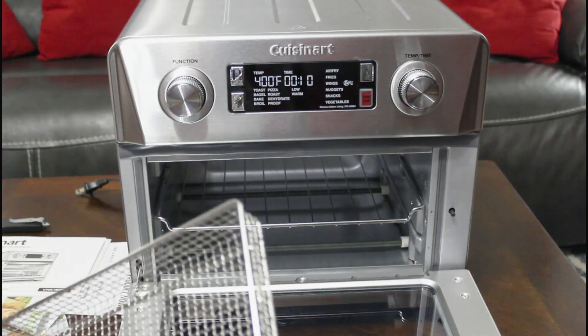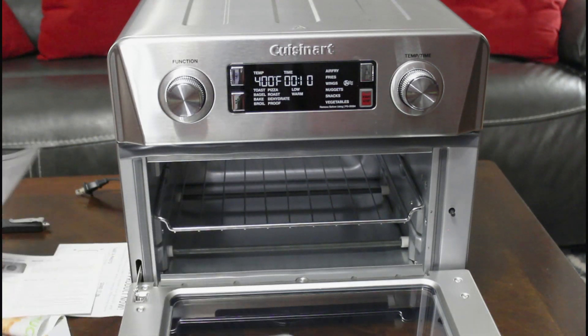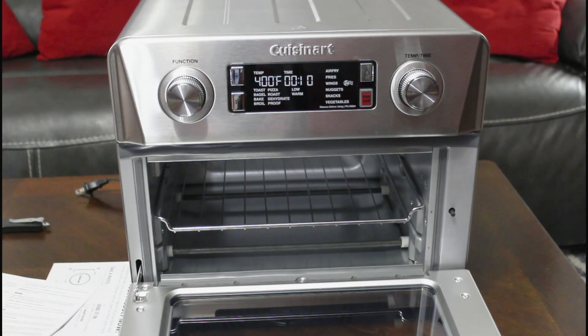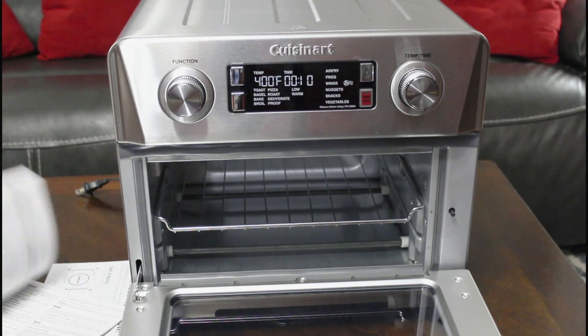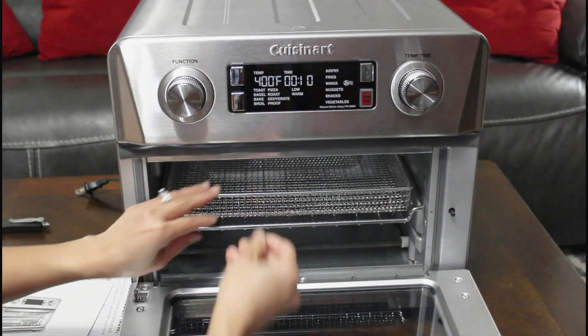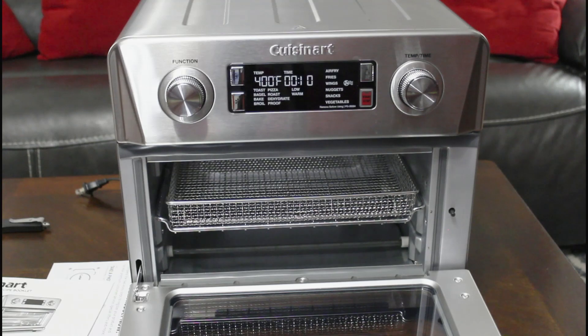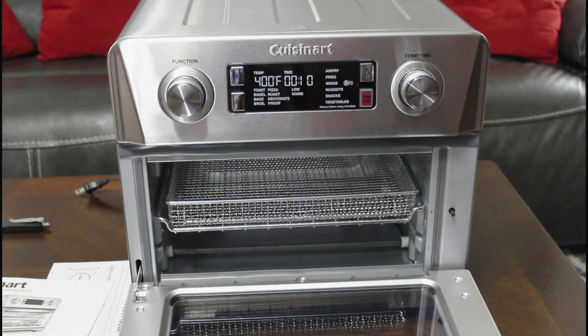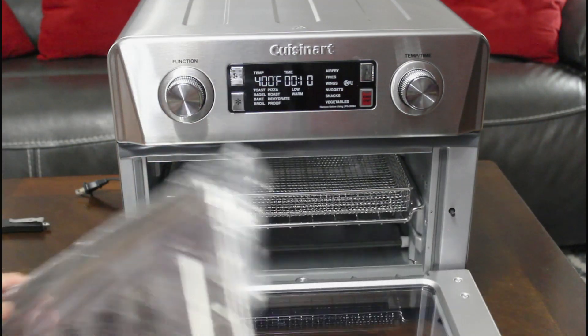And then when you fry or whatsoever, I'm having the correct instruction. I think it's just like that. And there's another tray here — this is the basket, this is the tray.